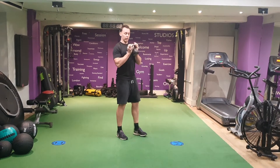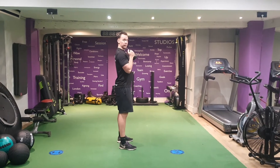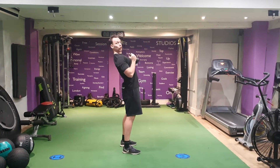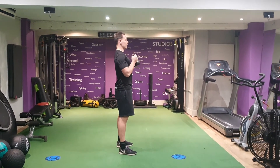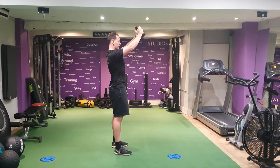Diagonal press. Grip your kettlebell — you can use a dumbbell or plate instead. Elbows tucked in, squeeze it loose, engage your core, nice straight back. Make sure we're not leaning back at any point. Stand nice and tall, chest out, squeeze the weight and bring it back into your chest every time.